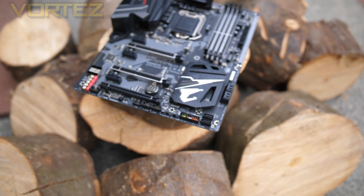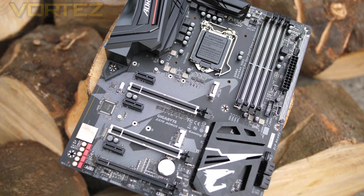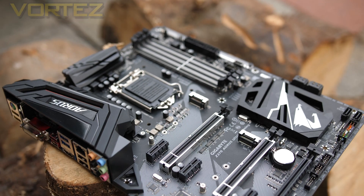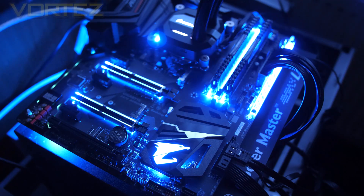First up we have the Aorus Ultra Gaming, which comes with a new design that makes use of a neutral theme, with black and grey being used as the two primary colours. As can be expected, Aorus don't shy away from RGB lighting, so expect plenty of ambience.